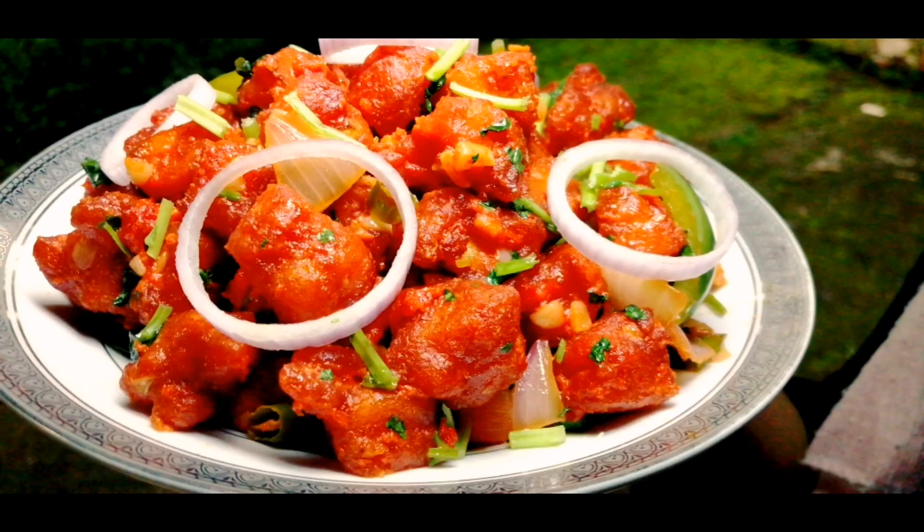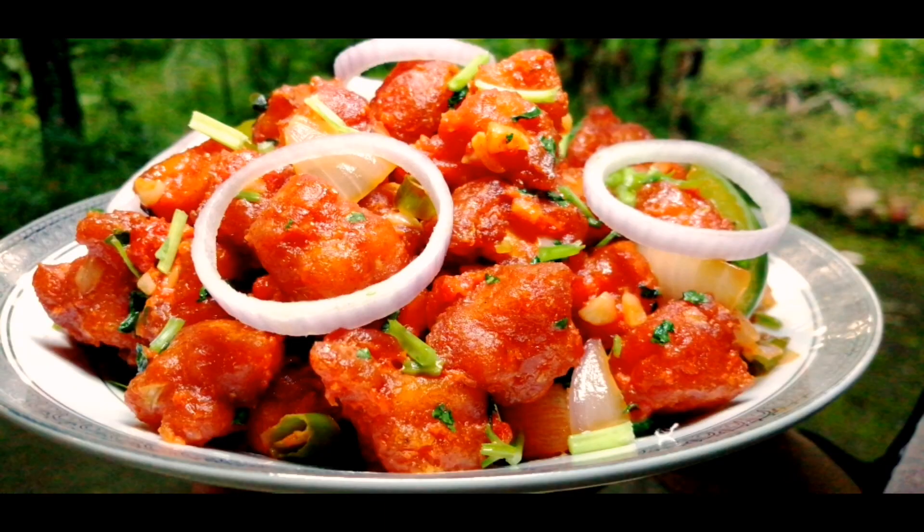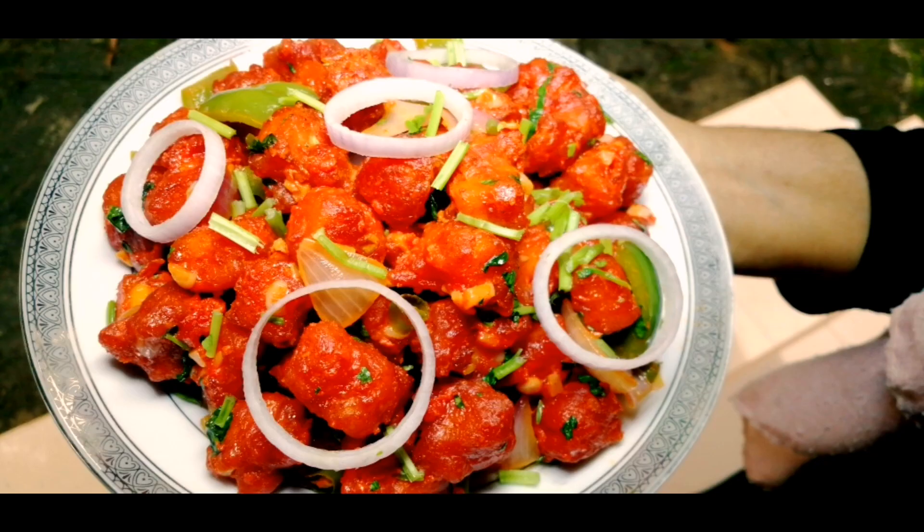Hello! Welcome back to my channel. Today, I am going to show you a nice side dish recipe.